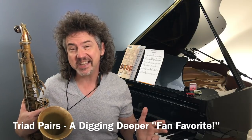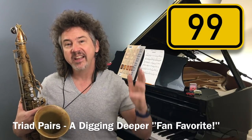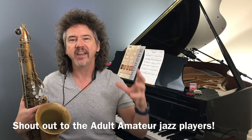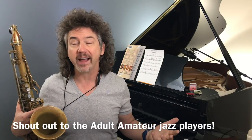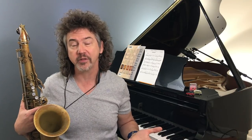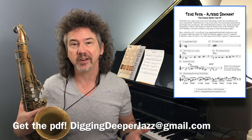Today is Digging Deeper video number 99 — that is nuts. 99 weeks in a row I've done one of these jazz videos. I love doing this stuff, and the reason I keep doing it is all you fantastic people out there, especially the adult amateurs. That's who this is geared towards. I receive hundreds of emails every week with requests, ideas, feedback, and of course there's another great PDF for this video. Write me at diggingdeeperjazz@gmail.com.